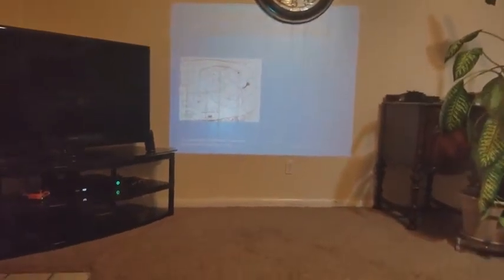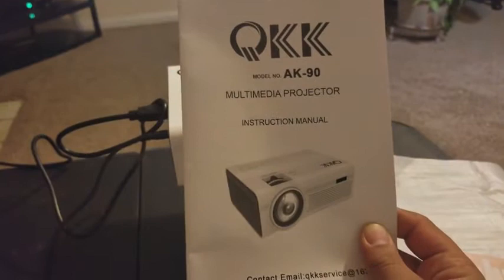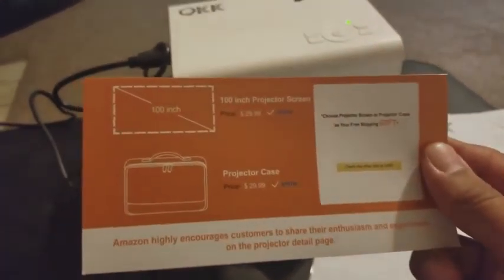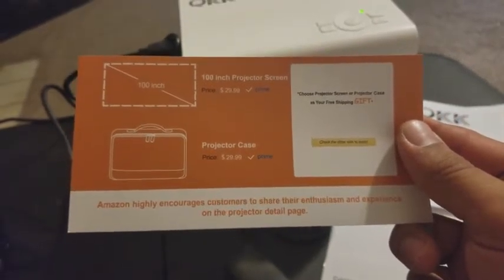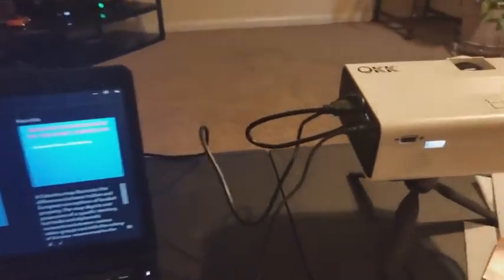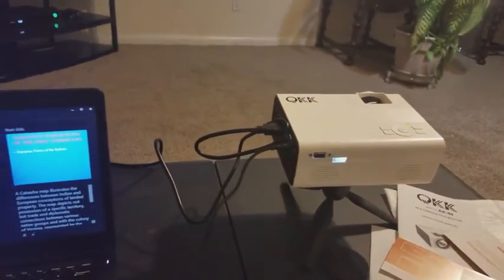If you're in the market for a projector for similar use, I definitely think this one is worth the money — you're going to get your money's worth. The tripod and HDMI cable alone are worth the price. I definitely recommend the QKK projector. It also comes with a manual, and they offer a 100-inch projector screen and a projector case available on Amazon Prime. This thing is awesome — I highly recommend it, and hopefully this review was useful. Have a good night.